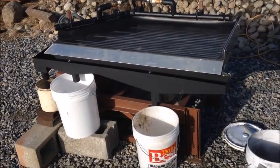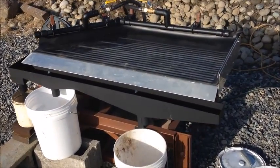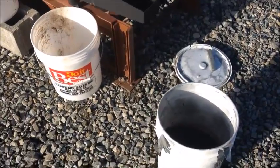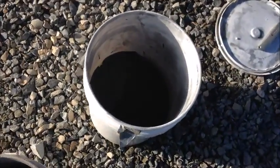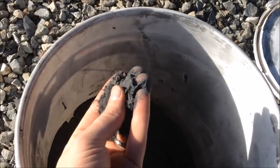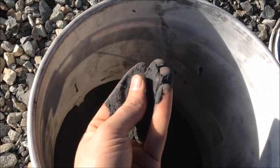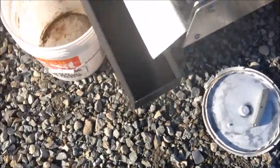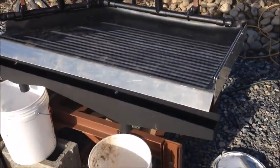This is Jason Gabriel with Mt. Baker Mining and Metals, and today we've had a customer send us some incinerated IC chips and they've been screened to 80 mesh minus. So we're going to run them on our small 2 foot by 4 foot shaker table here.